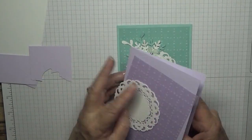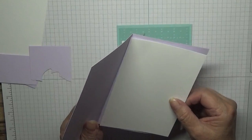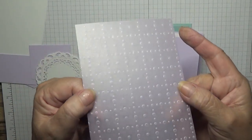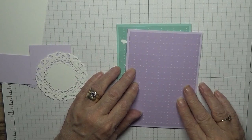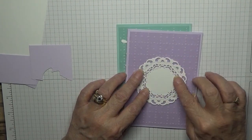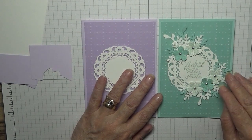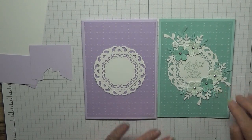Cards I'm using: Purple Posy at eight and a quarter by five and seven eighths, scored at four and one eighth, folded in half. A piece of white cardstock at five and five eighths by three and seven eighths, and a piece of the colored vellum — this is Purple Posy — that's also five and five eighths by three and seven eighths. I've also got a doily which will go in the middle; I cut these out ages ago in loads of different colors.